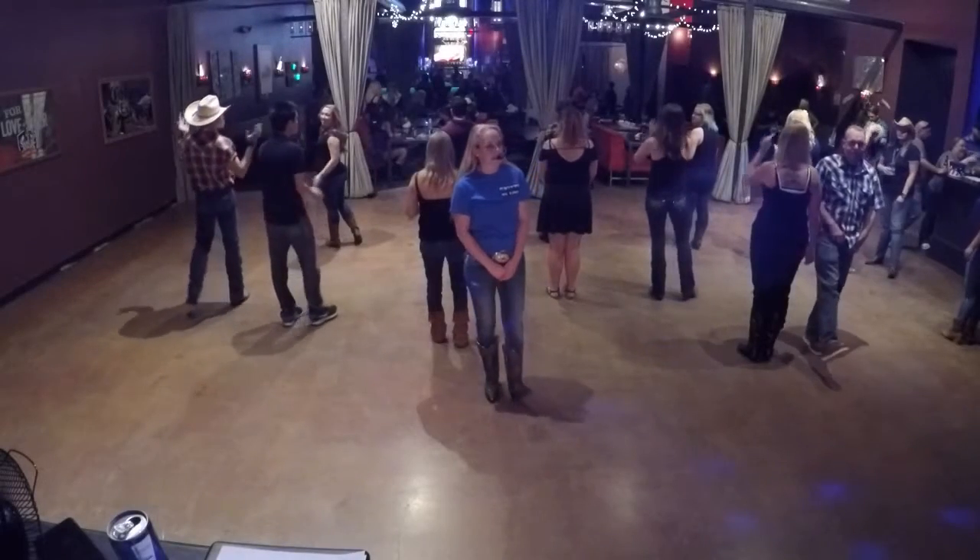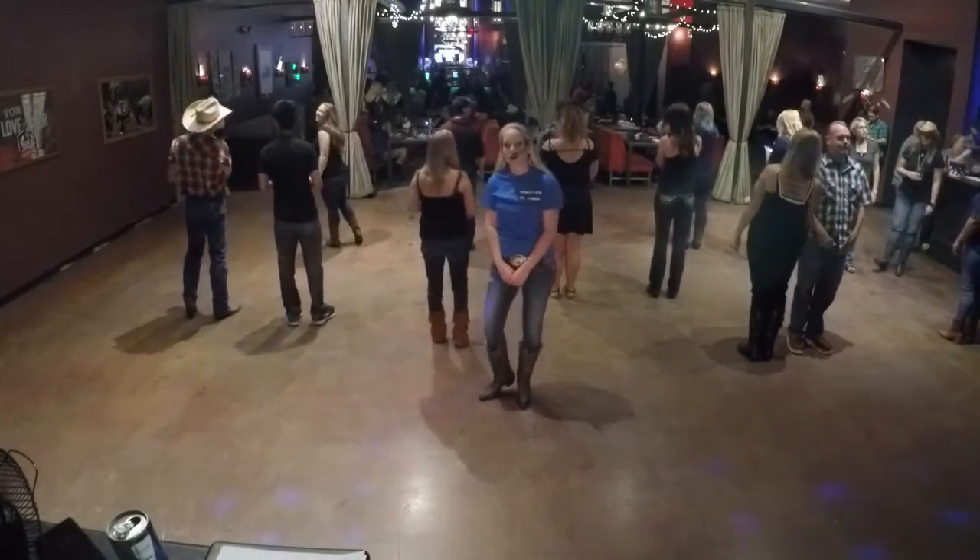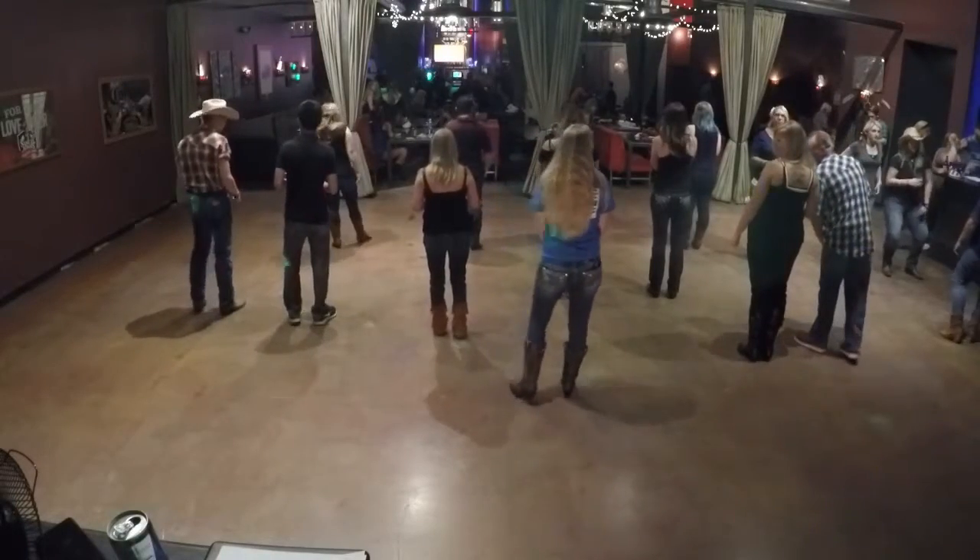Hi, my name is Camille Sheardown, and tonight I'm going to be teaching a dance called the Tush Push. All right, Tush Push.